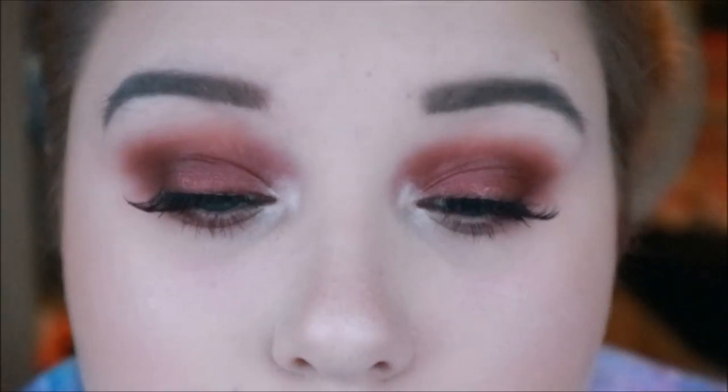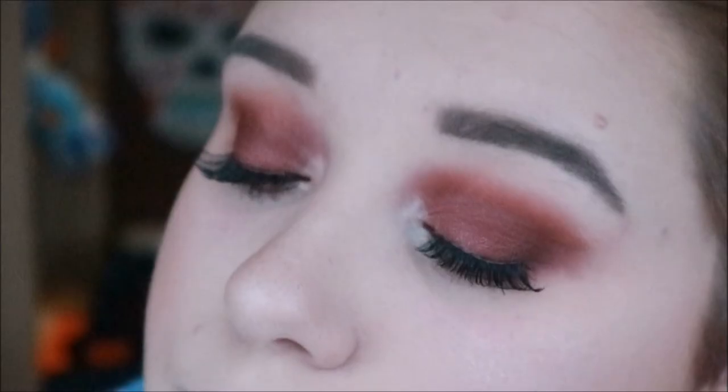I just used a berry lip liner and a berry coloured lipstick. And this is the final look. I really hope you enjoyed — if you did then like and subscribe. Bye!